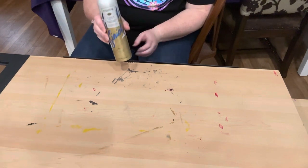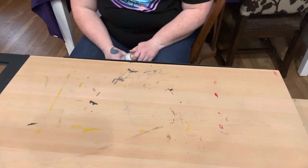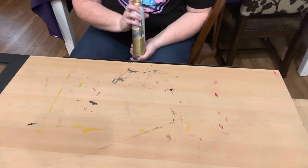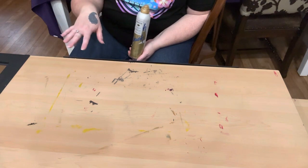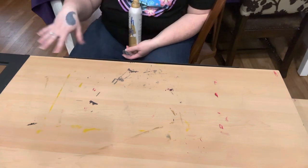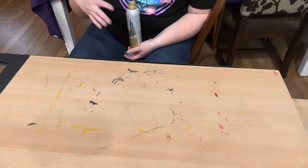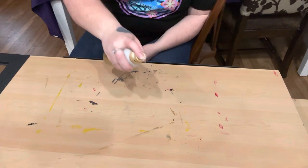We're gonna try the hairspray trick — my friend told me to spray with hairspray and wipe it with a rag. I've never used hairspray to get stains off before. When we brought it in, I wiped the whole unit down with a Clorox wipe, so I've got all the surface dust and dirt off. Now it's just hairspray — let's see what it does.